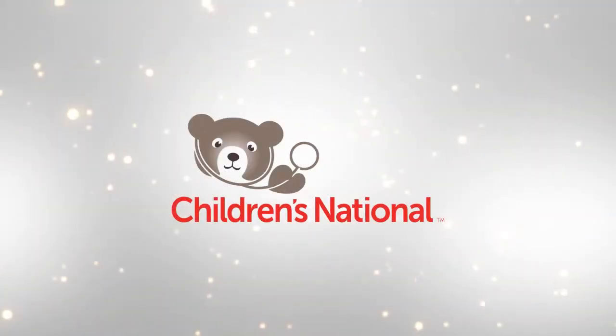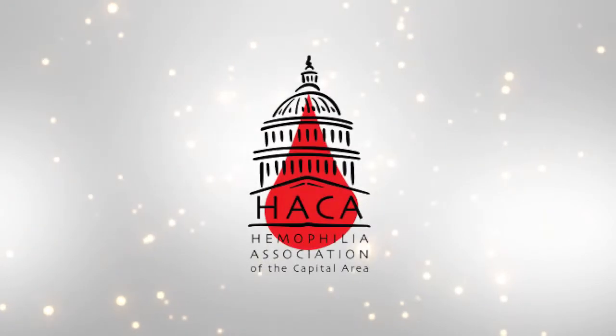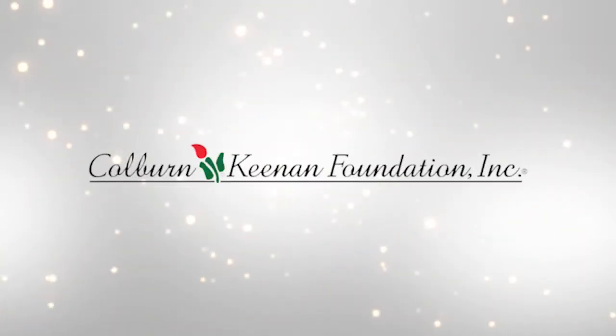Thank you from the staff of the Hemophilia Treatment Center at Children's National. This video was produced by the Hemophilia Association of the Capital Area through funding from the Colburn-Keenan Foundation and the Innovating Worthy Projects Foundation.